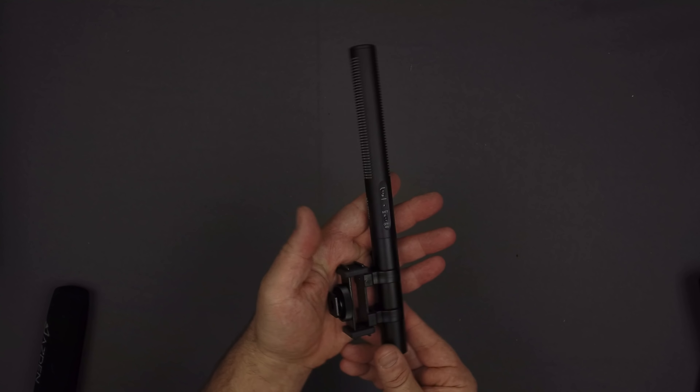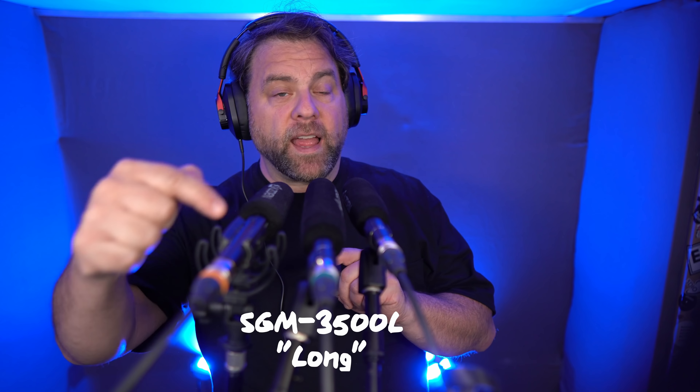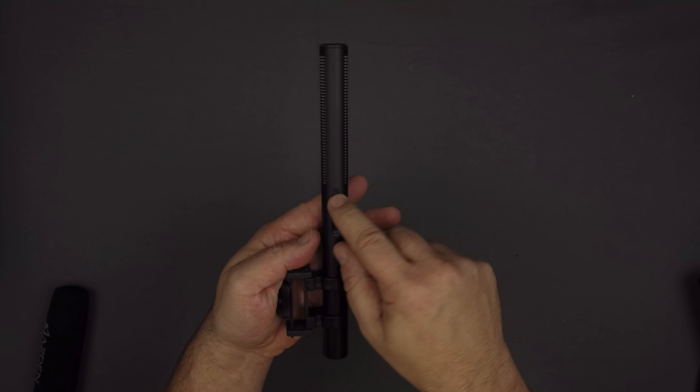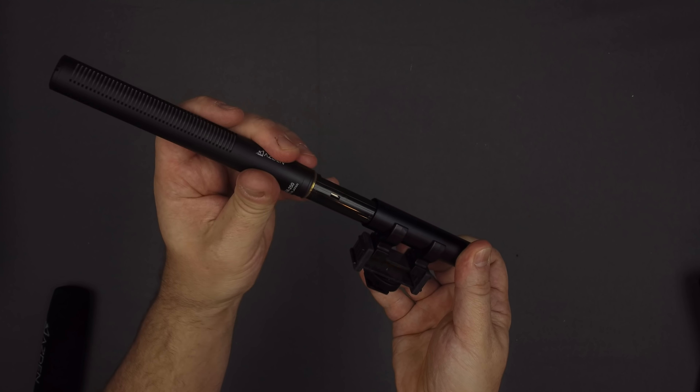Now I have another Asden mic in place — this is the SGM-250, a more affordable shotgun mic in the Asden lineup, running around $230 at the time of this video. Even though it's longer, like the L version of the 3500, this one is a super cardioid pattern like the shorter 3500. The SGM-250 has a switchable low-cut filter that starts to cut off bass frequencies at about 160 Hz at 3 dB per octave — a nice gentle roll-off. The other really cool feature is that this mic can also be battery powered, so if you don't have a phantom power supply, just drop in a AA battery. It also comes with a low-profile shock mount that integrates well with a hot shoe on a camera, making it really well suited for run-and-gun videography like news gathering.